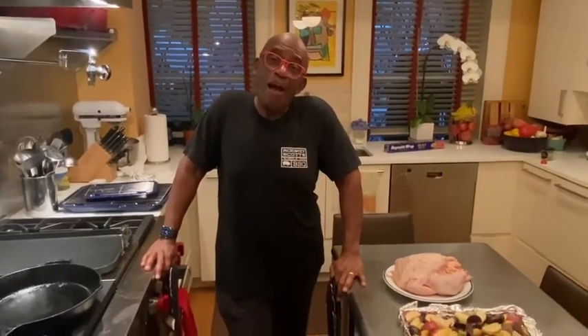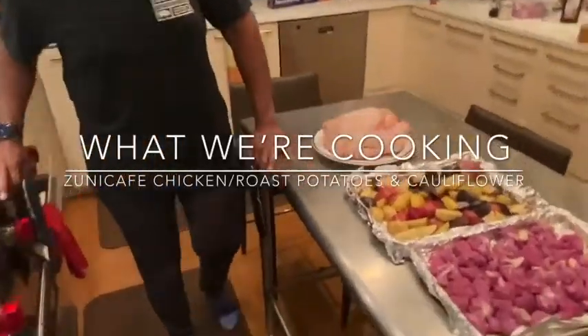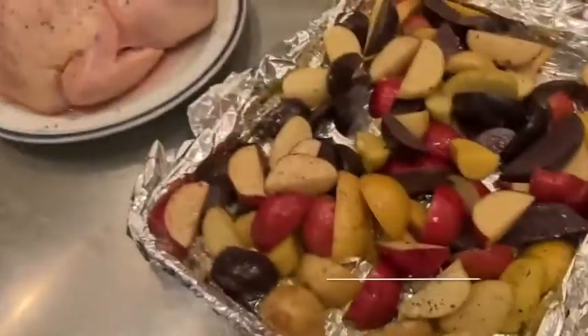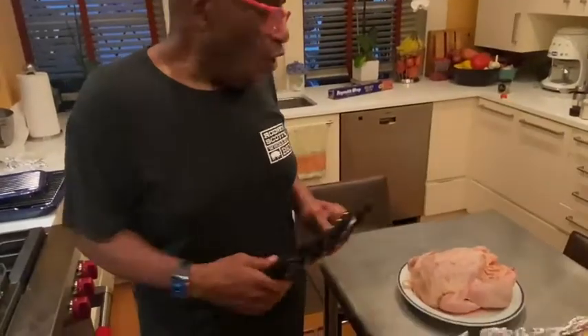Well, it's been a little while, but it's time for another day. We're cooking. I know, I'm Nick. So what are we having tonight, Nick? We're having purple cauliflower, multicolored potato, and chicken. That's right.